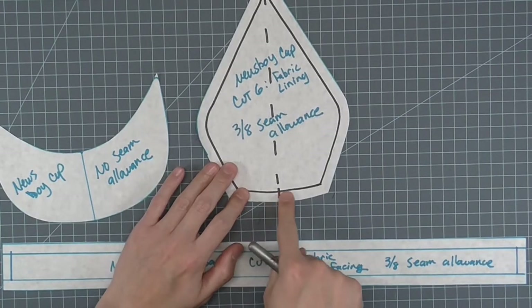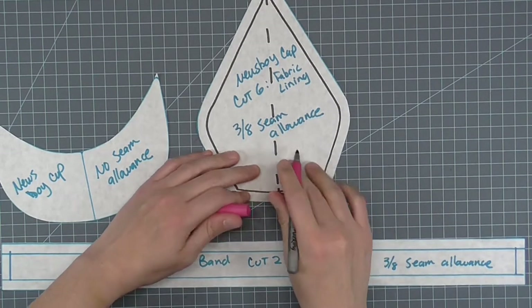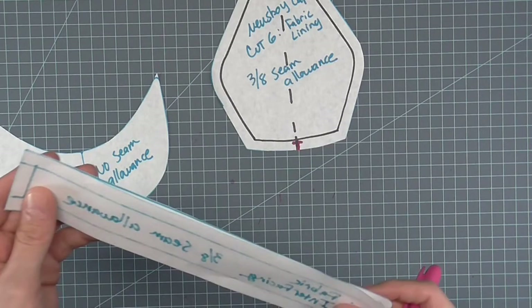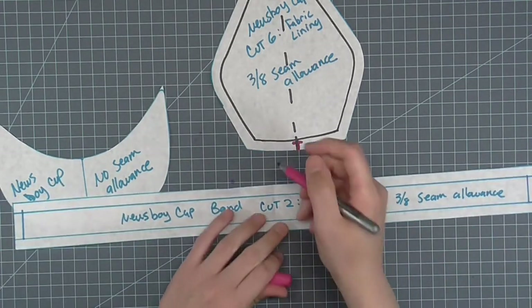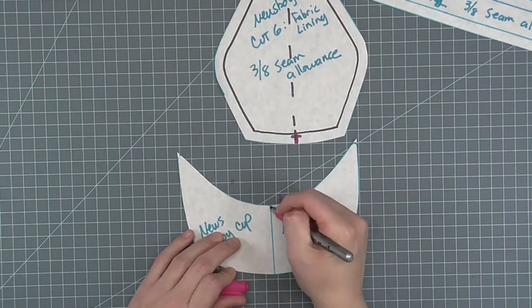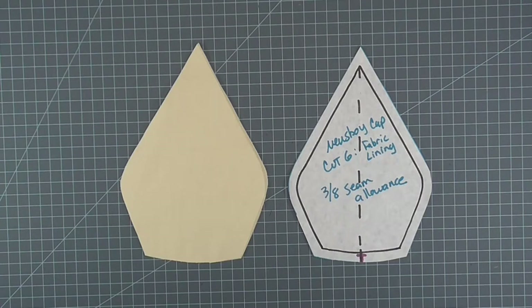We need to notch the pattern we made to help us construct the sample. On the crown, notch the fold line within the seam allowance. On the band, fold in half and notch the top and bottom of the pattern within the seam allowance. On the visor, mark the center along the upper curve. Cut out your fabric as indicated by the pattern.